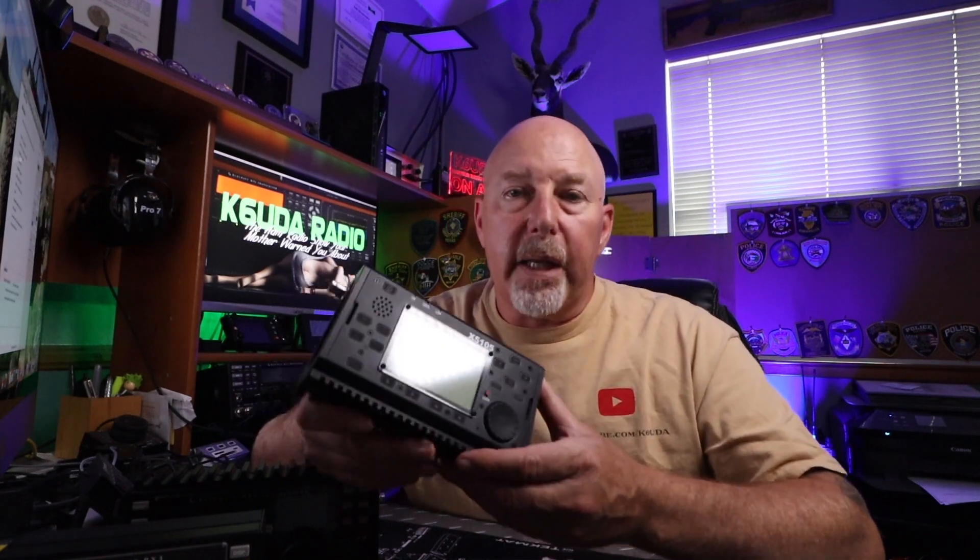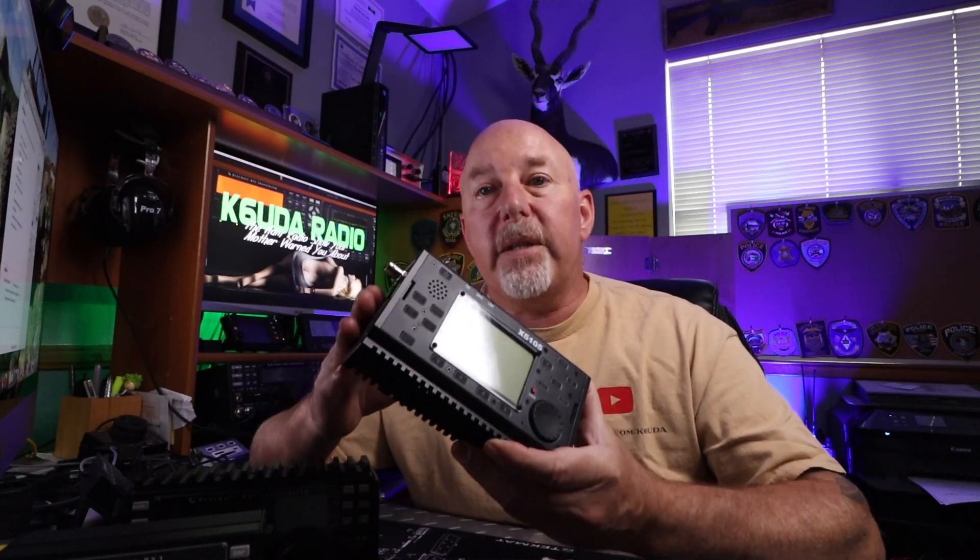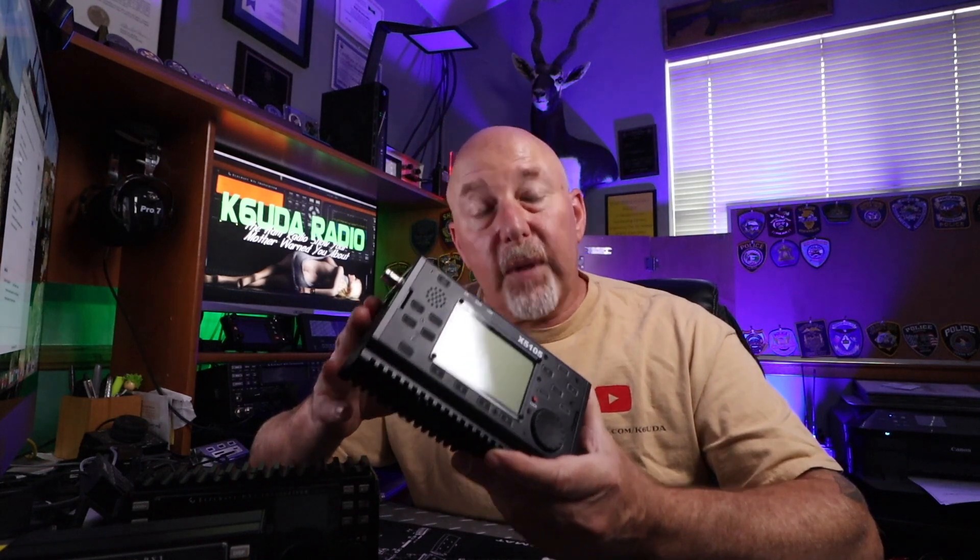Let's talk about how much that antenna tuner is worth in the grand scheme of things and what I think the possibilities are for this radio. Doc, first to your points: I have the Xiegu 5105, much like the G90 — nice little radio, sub-$500 price tag. You can't beat it for that kind of money.